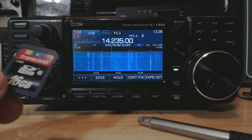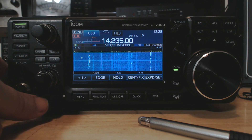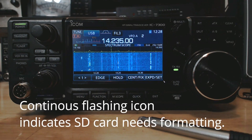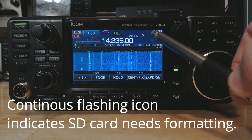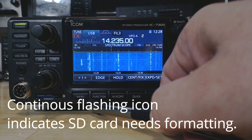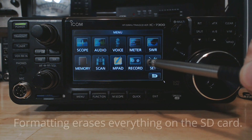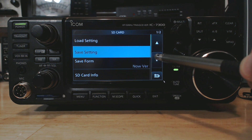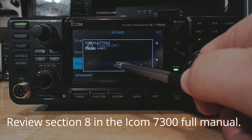I've got an extra SD card here and I use it for firmware. I'm gonna put it into the radio. It looks like it needs to be formatted, so I'm gonna go to Menu > Set > SD Card and then go down to Format. Click yes.